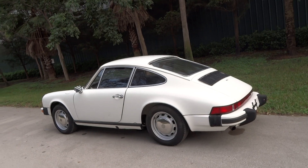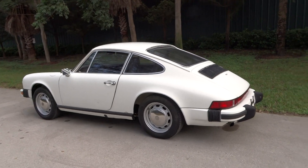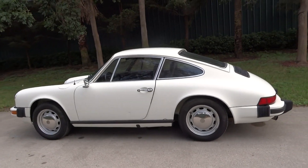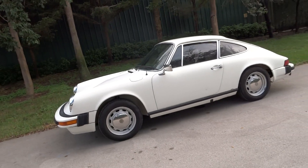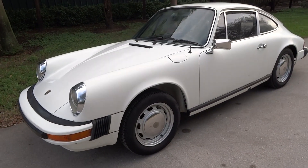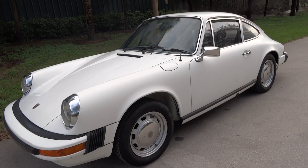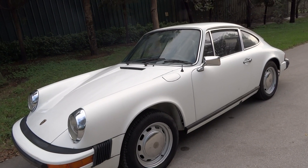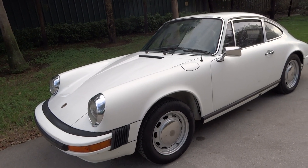If you have any questions and you'd really like to know about the car, you should give us a call. You can call JC at 954-658-2814 — they'd be happy to answer any questions you might have. You can see some of our other cars on our website, which is 17classiccars.com.